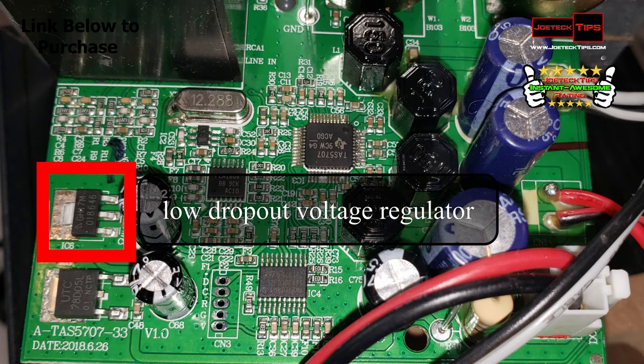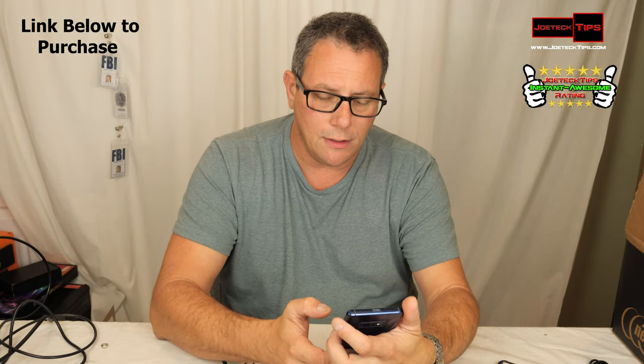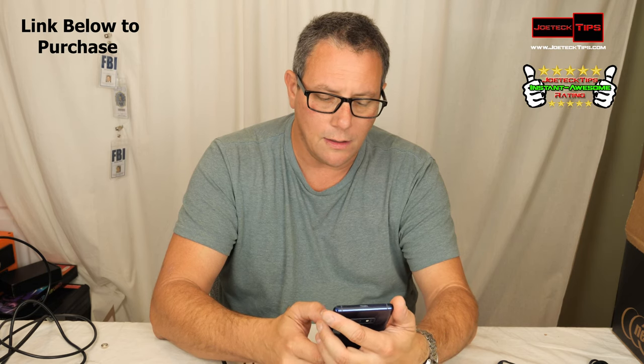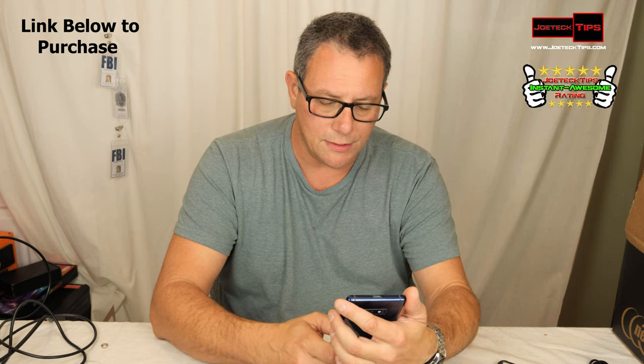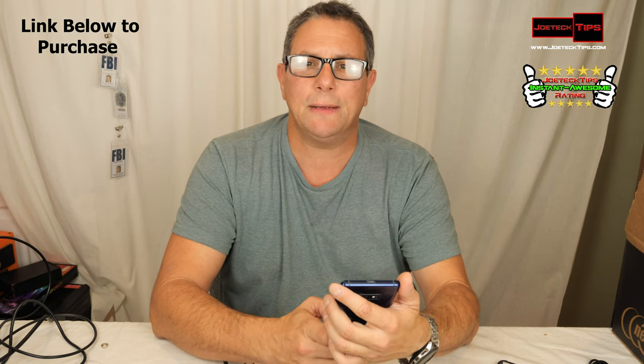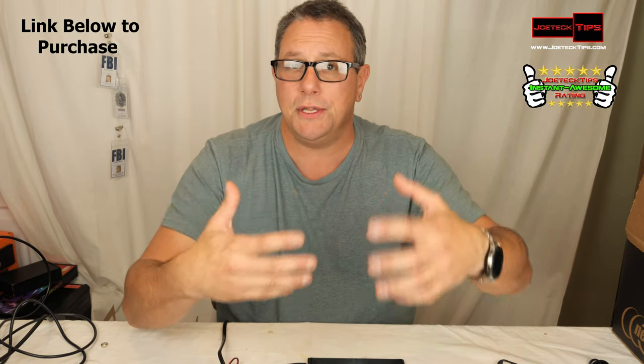We're going to play a few seconds of a song by Guthrie Jenkins, which he wrote — it's absolutely incredible. I want you to hear it on these speakers. The song is called 'I Am Trying.' Now listen to the bass.